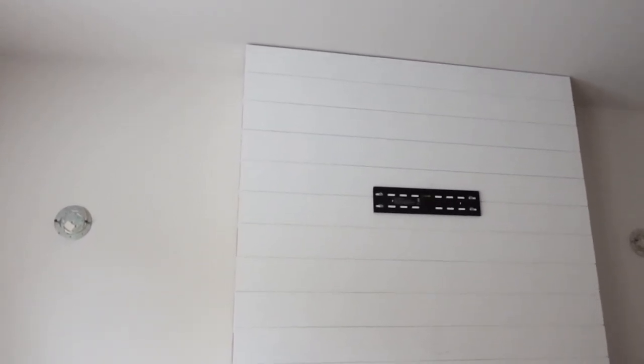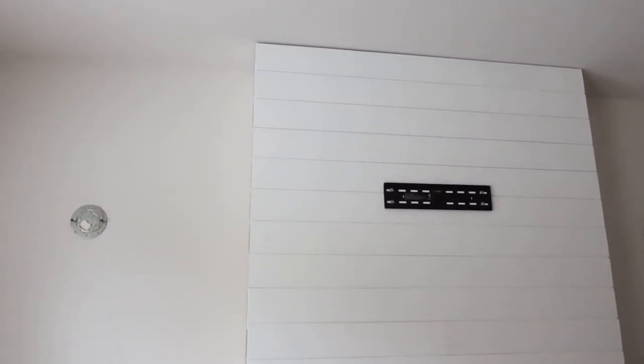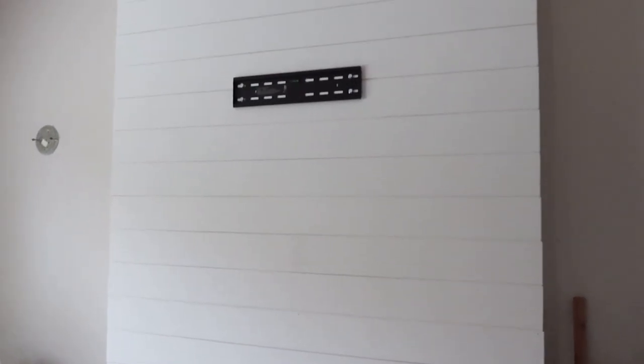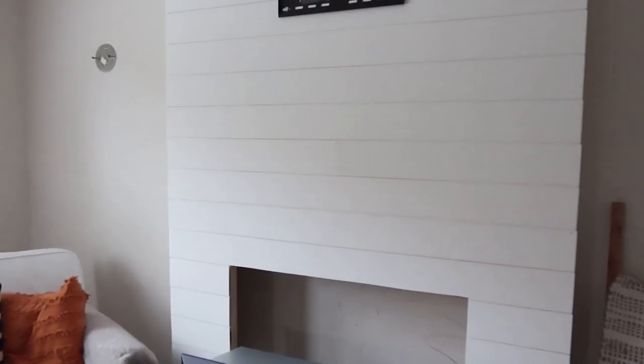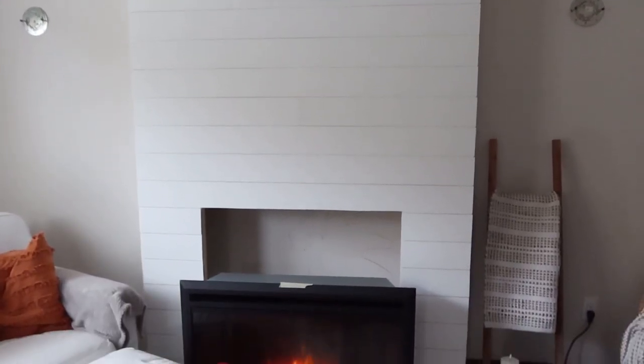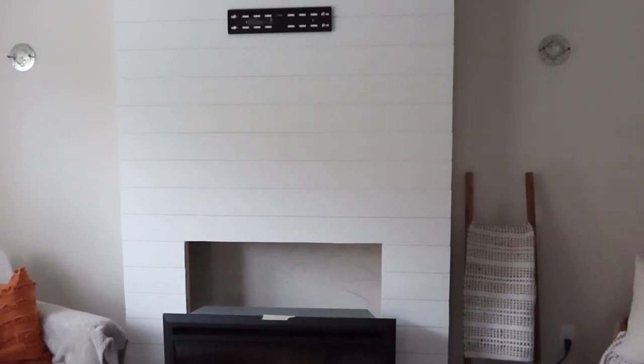I don't plan on putting crown molding or anything like that — that's just not my style. The mantle is going to go here, and it's a six-by-six mantle. This is what it looks like so far and I'm so excited — it's so amazing. It makes this room look so much different.